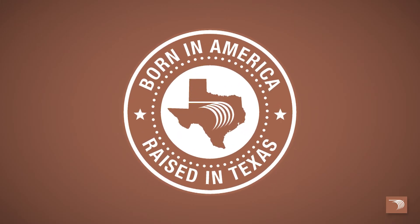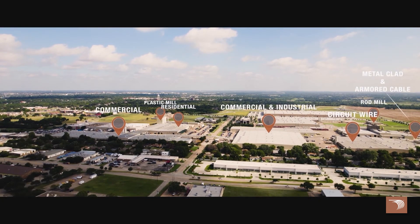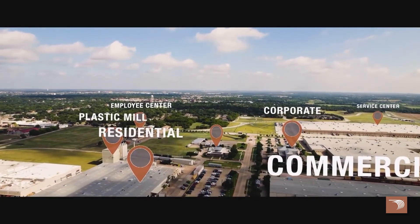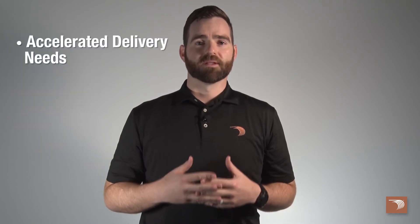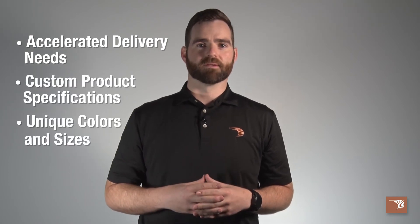All of our wire and cable is born in America and raised in Texas. Our expansive single-site campus stretches across 450 acres with over 3 million square feet under roof. This affords us the ability to meet demanding job site requirements, from accelerated delivery needs to custom product specifications and unique colors and sizes.